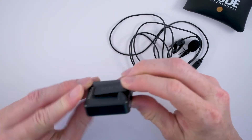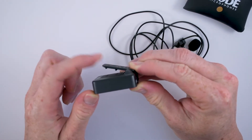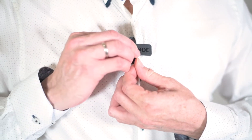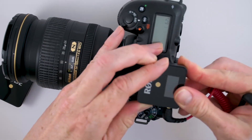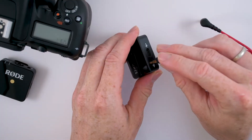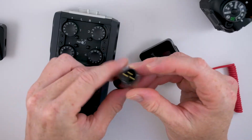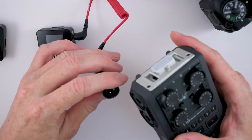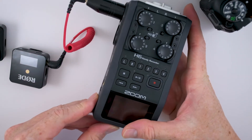Both units — the receiver and the transmitter — have a nice, well-built clip that you can use to clip the transmitter onto your belt or shirt, and the receiver to be placed on the cold shoe on top of the camera. Use the TRS cable to connect the receiver to your camera, or you may also use a Rode SC3 mini-jack adapter to connect the receiver to your Zoom H6 portable recorder if you want to have an upgrade in your audio recording experience.